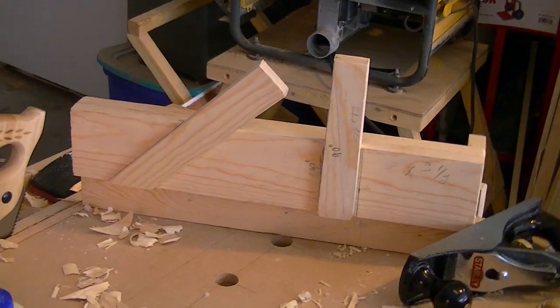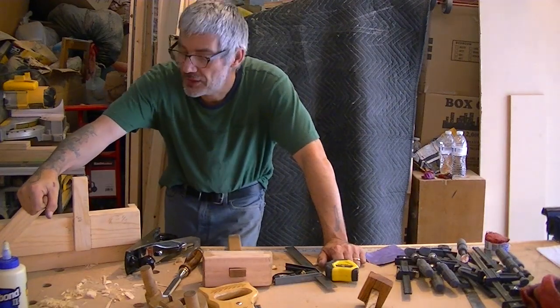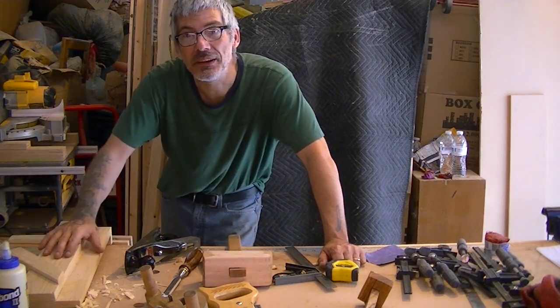Same thing with a 90. So there you have it — another great project. On that note guys, we'll catch you on my next video.